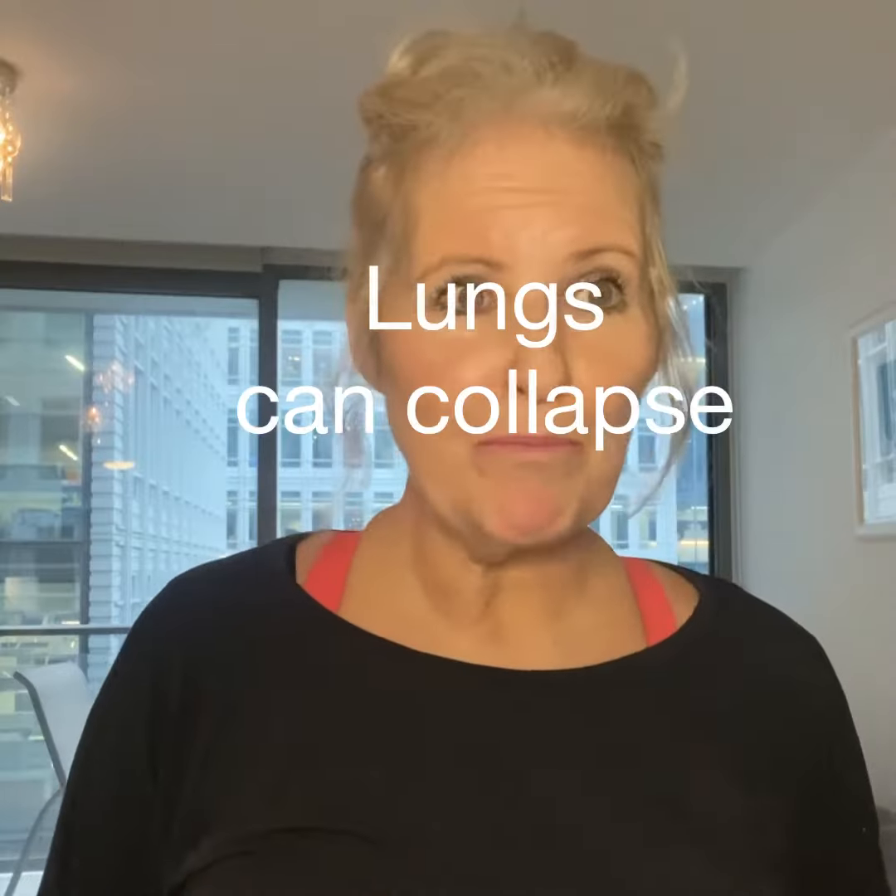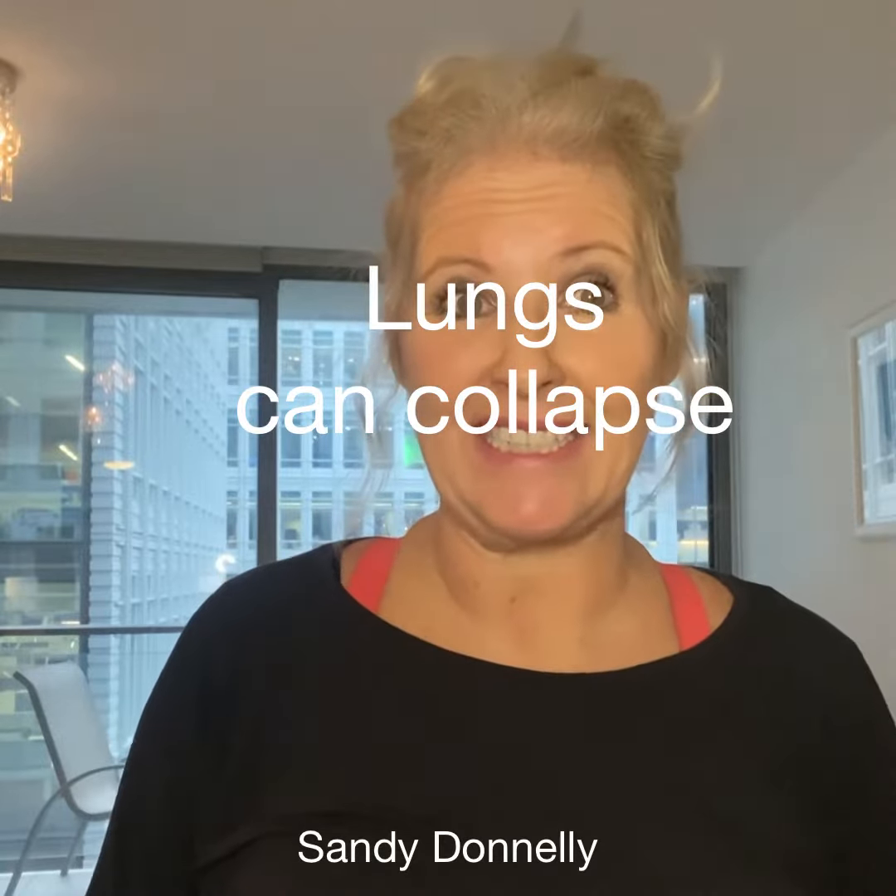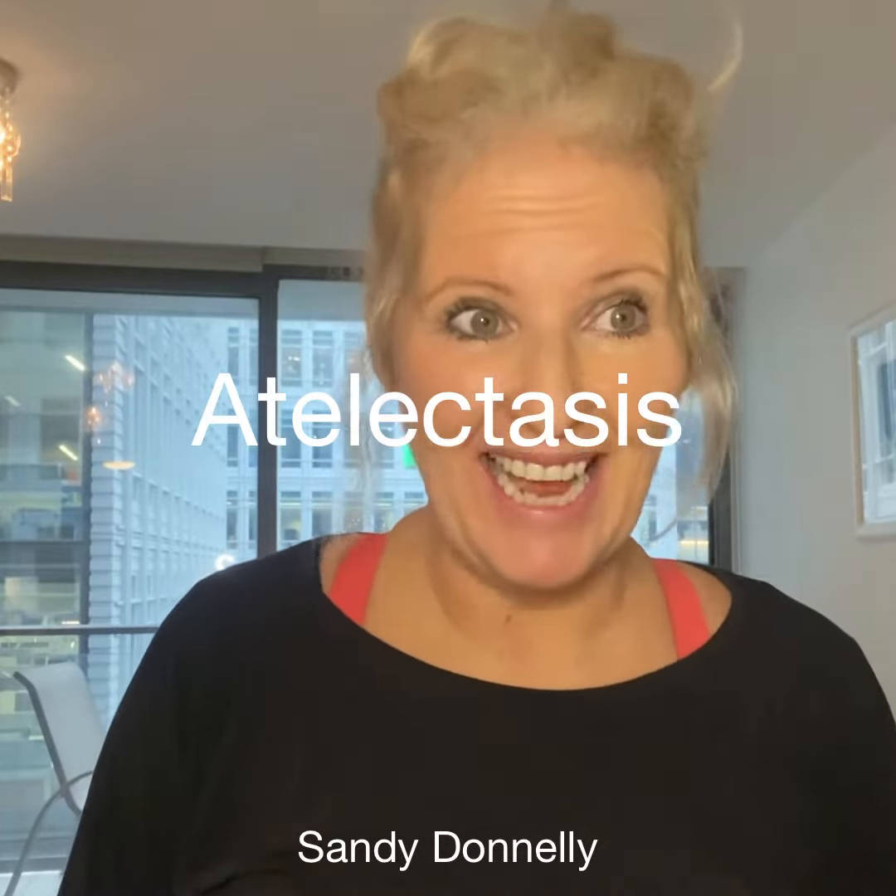The bottom part of your lungs can collapse if the virus gets in there, which will cause more inflammation and worsen things much quicker. This is known as atelectasis.